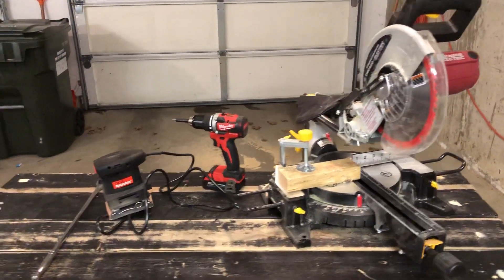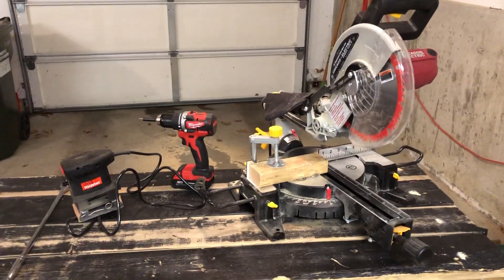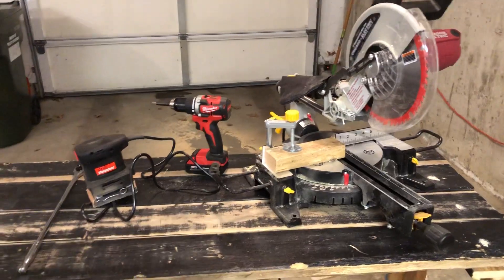Happy New Year guys, it's DanTheMan92. It's been a long time since I made a video, so I figured I'd just show you some of the items I got for Christmas or around Christmas.